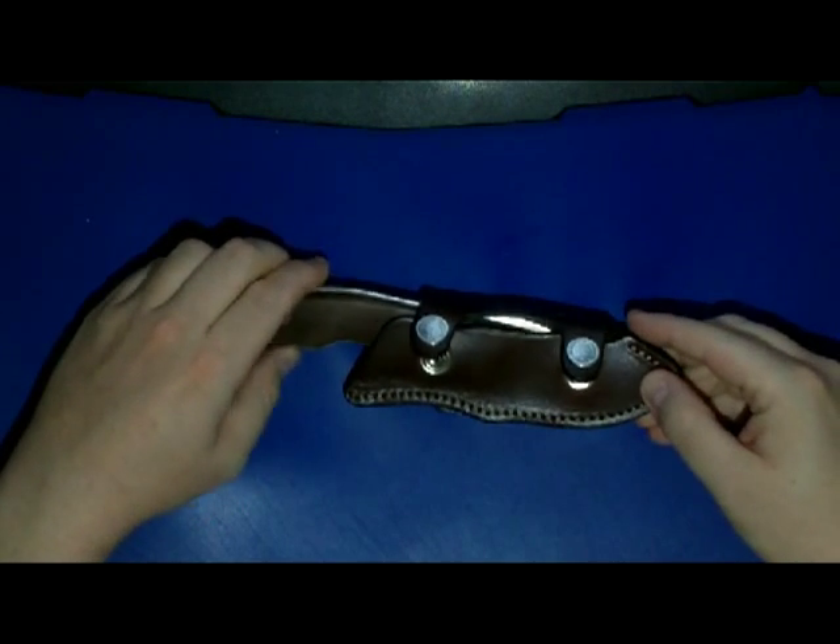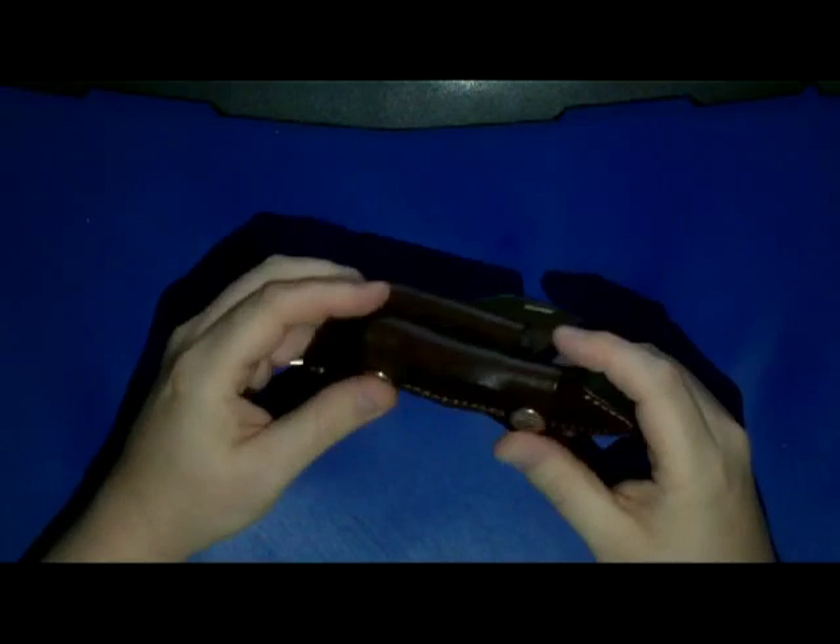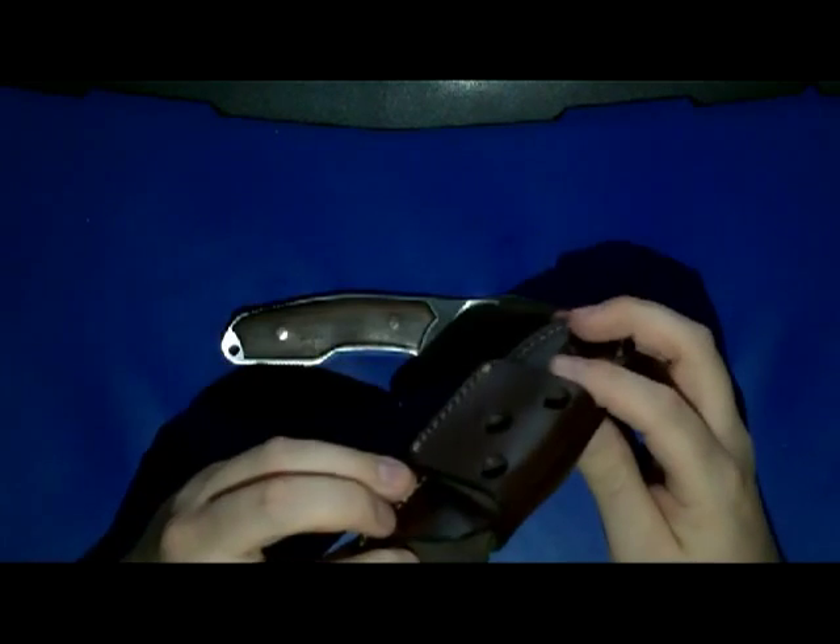It comes with this leather sheath which only allows horizontal carry, so that's something new for me. But it's a beautiful and massive sheath, really sturdy, and the two push buttons are really, really hard to open and close. So, nice sheath, unusual way of carrying.